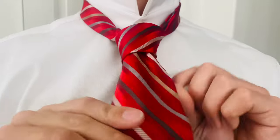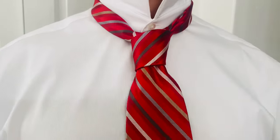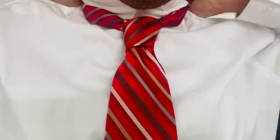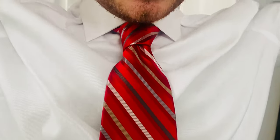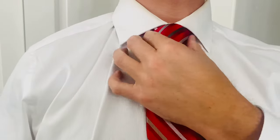You can pull it up to the top and kind of work with it to get it just how you like. Now this is a half Windsor knot, which means you're only doing one side. Cinch that up and you've got a good looking tie.